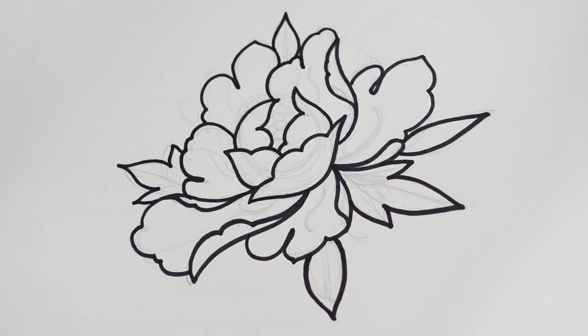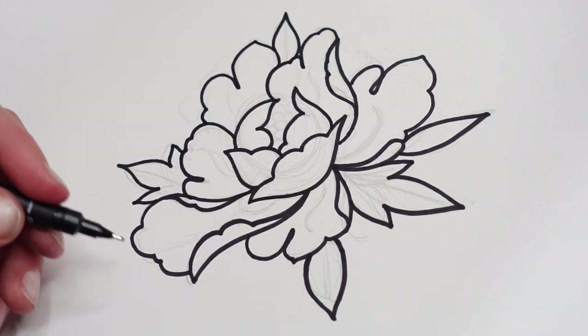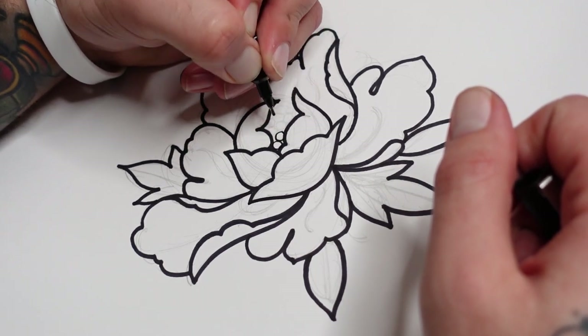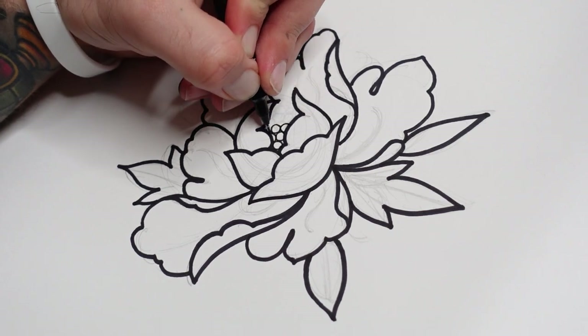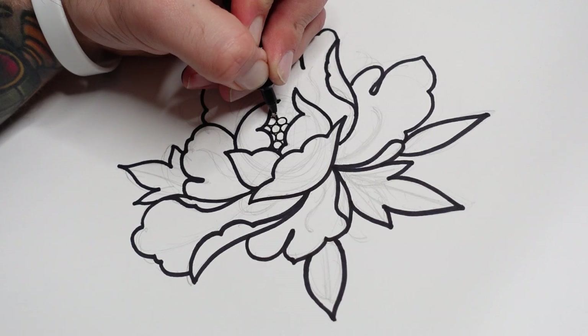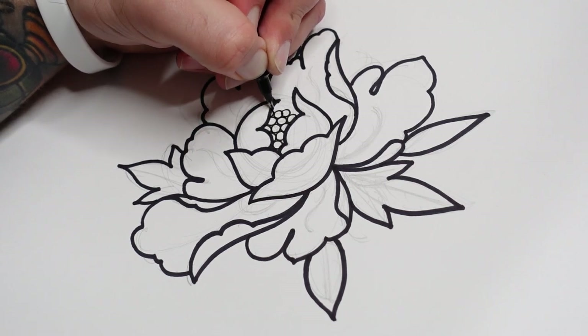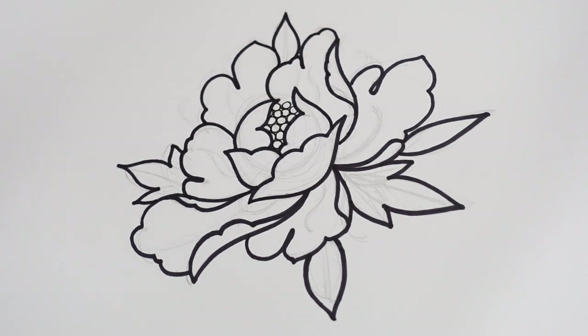Once you've got your big bold outline done, you can come down to a thinner liner. I'm going to use a Unipin fineliner - this one's a 0.8, so it's still a bit chunky but not as chunky as the Sharpie. You're going to see a very obvious difference between the line widths. I'm going to start off with the circles on the inside - I tend to just have the circle sit in between each one, connecting it that way. Just build one off one until you feel like you have enough in there.